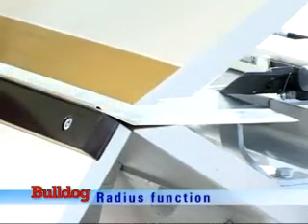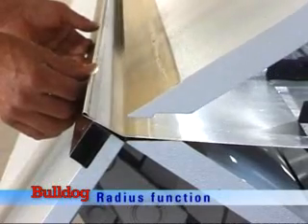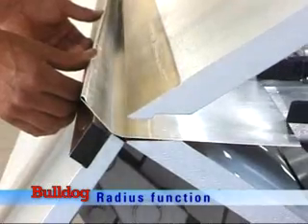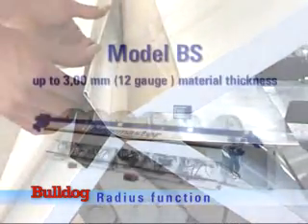A radius can be achieved either by a high number of single folds or, for a larger radius, by a preset bending beam. Size variations are achieved by programming the length of the back gauge steps, the position of the bending beam, and the number of repetitions required.